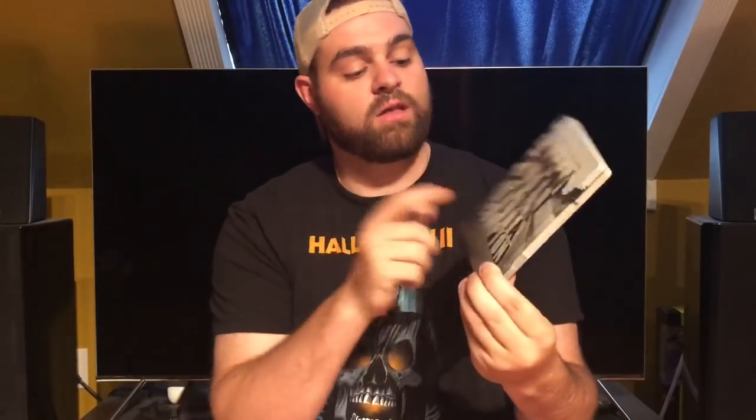Getting towards the end — this is another Target exclusive, Straight Outta Compton. I love the movie and the artwork: the big Straight Out of Compton NWA-type logo on the front, and all the guys on the back. I love that they didn't put the actors' names — they made it look like an album cover with Dr. Dre, Eazy-E, MC Ren. On the inside there's a nice concert scene, a Blu-ray and a DVD. A really nice steelbook case and another Target exclusive that's surely out of print at this point.